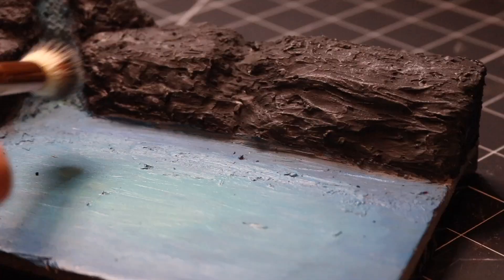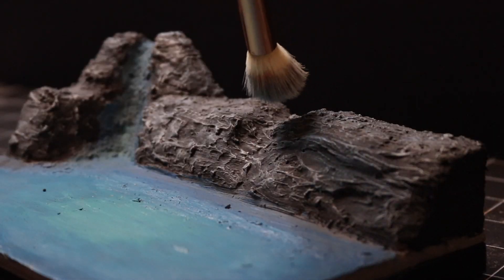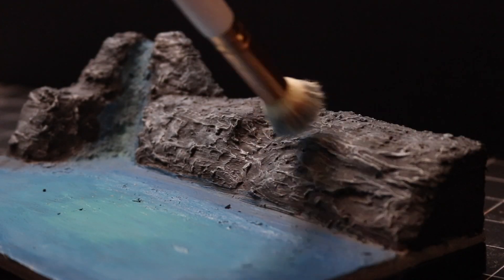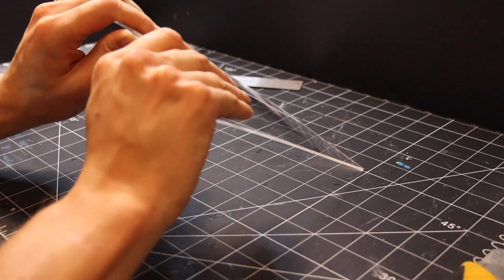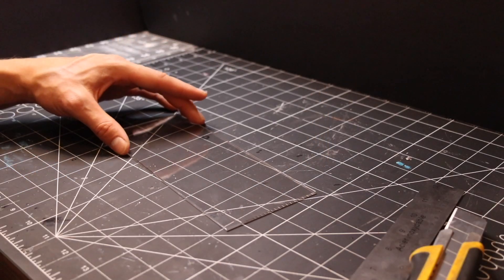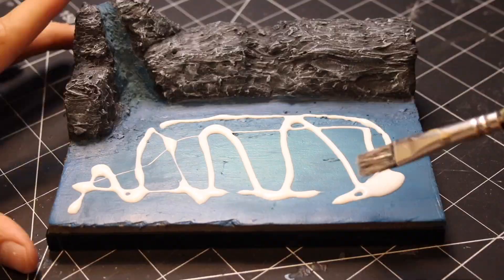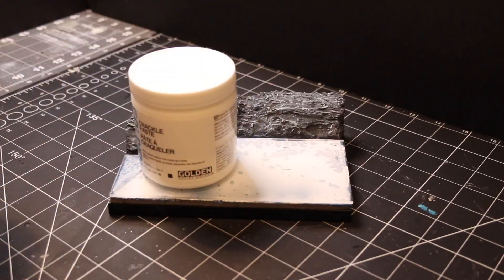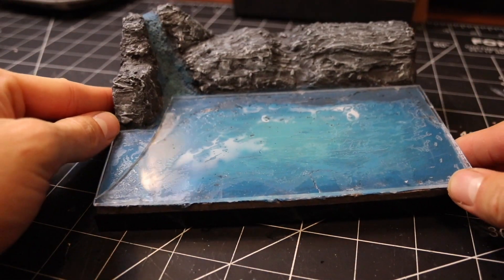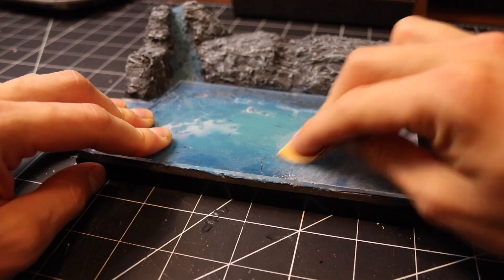I used a dry brush against the stones on the back with a light gray and then built my way up to a white. To achieve the frozen lake effect I decided to go with an acrylic sheet. I scored and snapped the sheet to the right size and glued it onto the base. I set it aside to dry and then once it had dried I began sanding down the surface to create that icy clouding effect.